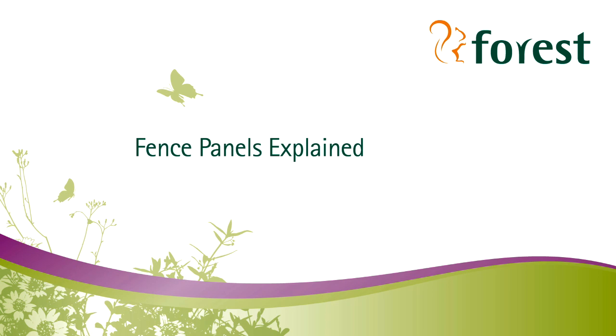This short video has been put together to explain the differences between three types of fence panels available on the market today: Lap, Closed Board, and European fence panels — helping you to make a more informed choice when you next come to select and buy fence panels.